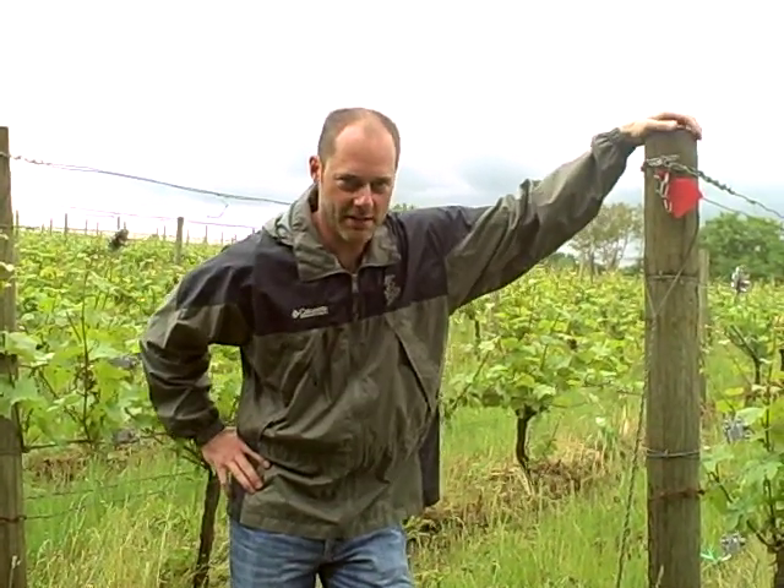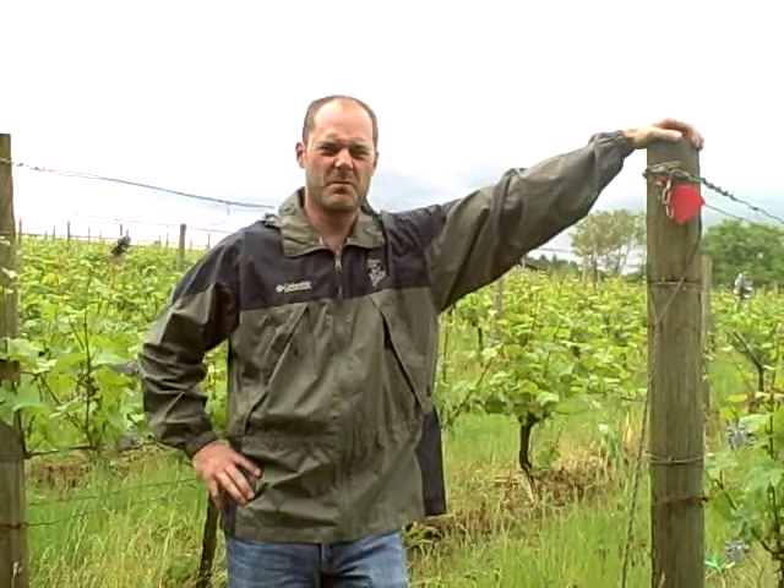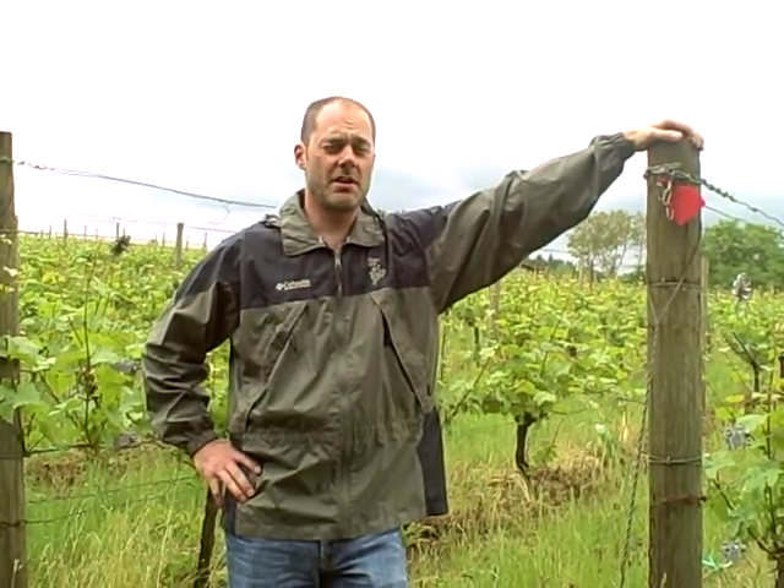Alex Sokolblosser here again for week seven of Bud Break to Bloom. We've got action in the vineyard today.